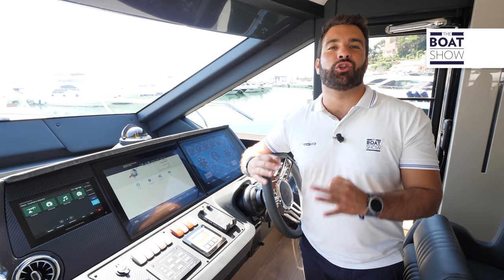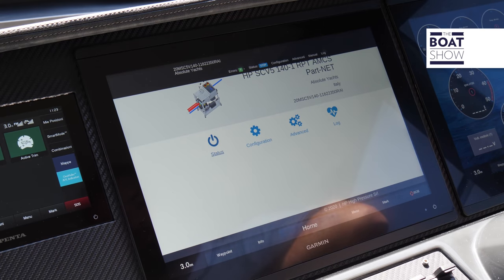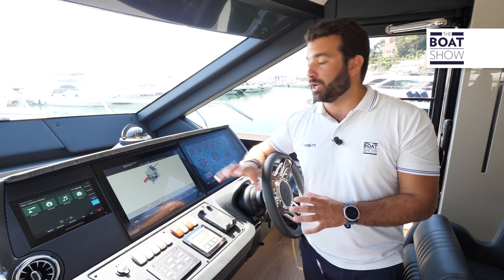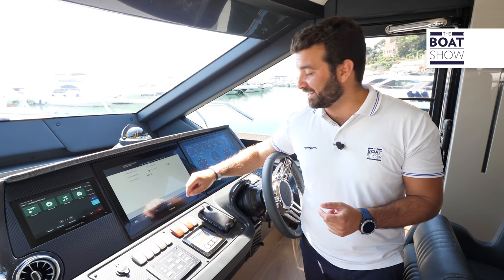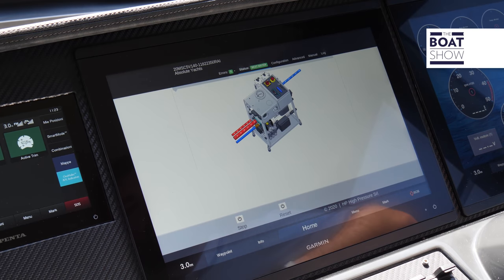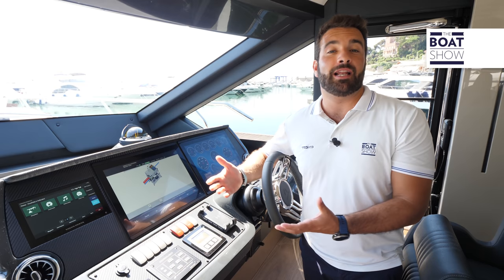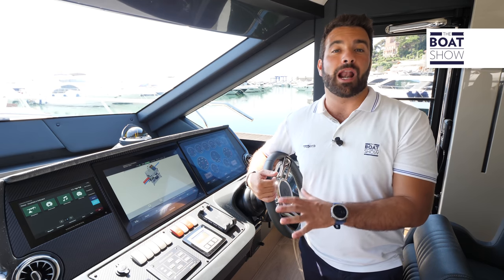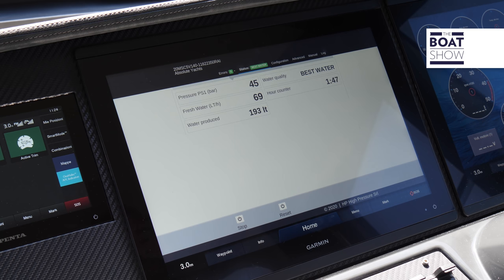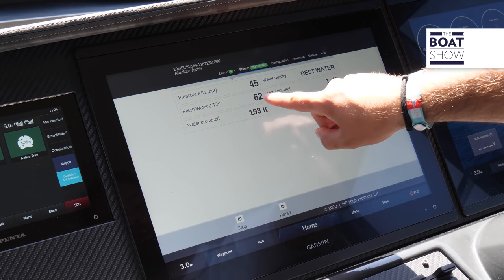Now everything can be managed from the navigation bridge. I click on status, and then I have two screens: a synoptic one and the other one with machine data. All we have to do is press start. On the synoptic screen we can see the movements of the water, while on the status screen we have all the data about the production of water — for example, the amount of water produced in liters per hour, or the pressure within the membranes.